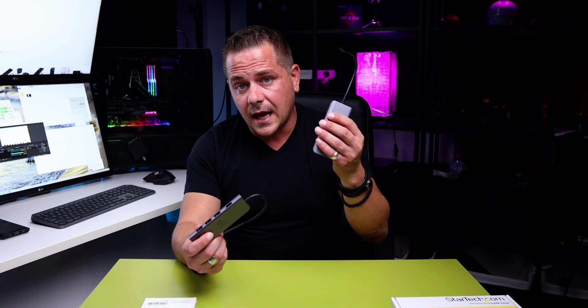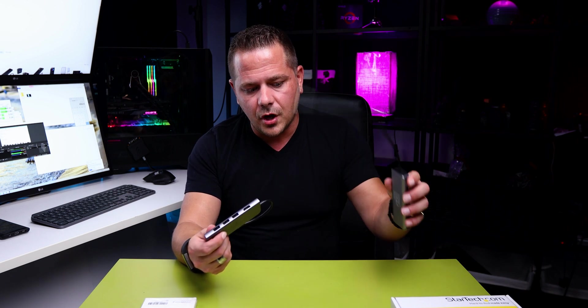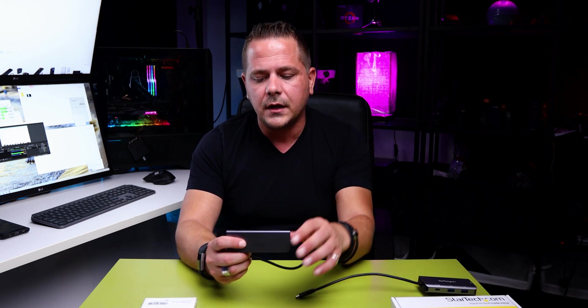I did not achieve the advertised transfer rates at all. And what really made me stop testing was the HDMI — I connected this to my monitors and I am not getting 60Hz as advertised. That got me wondering: should I keep testing or do more research on this company?